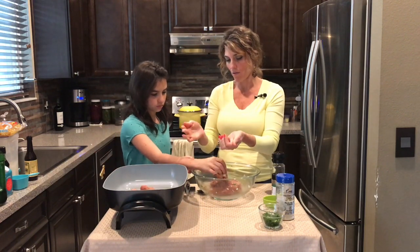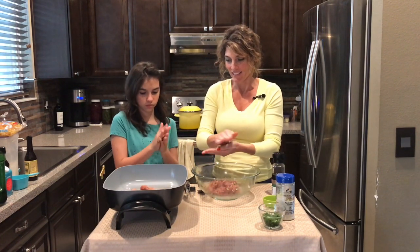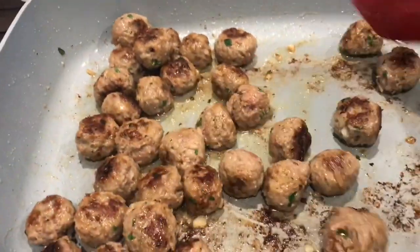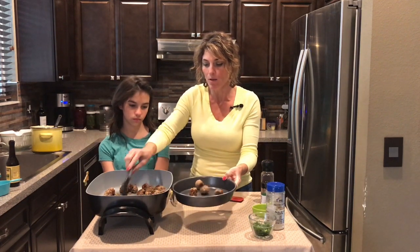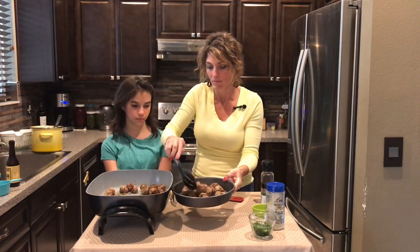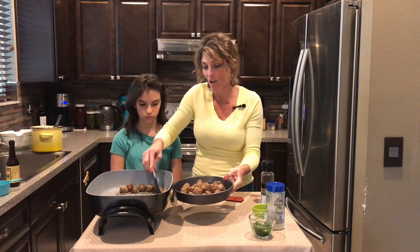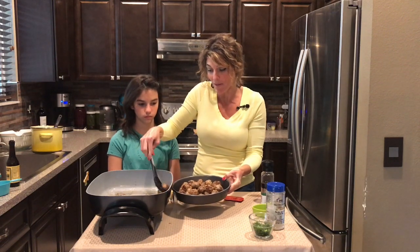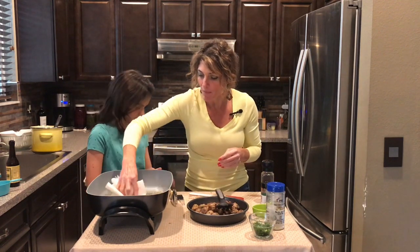Keep rolling them around so they get nice and round. These are nicely browned — they've been going for about six minutes. The smell of Swedish meatballs really brings me back to childhood because my mom made them a lot. I'm just gonna gently wipe the pan out with some paper towels.